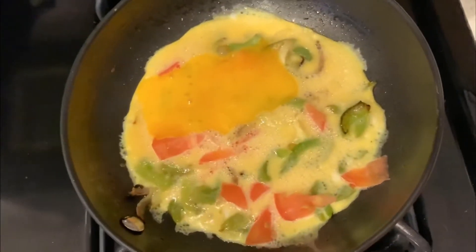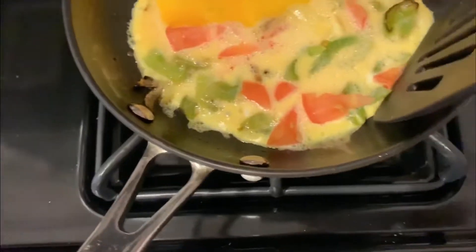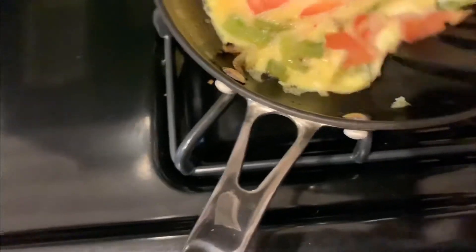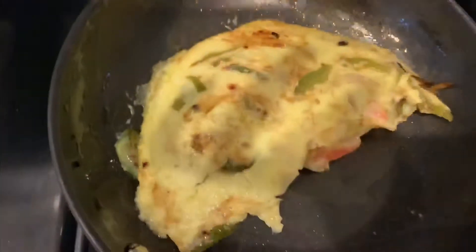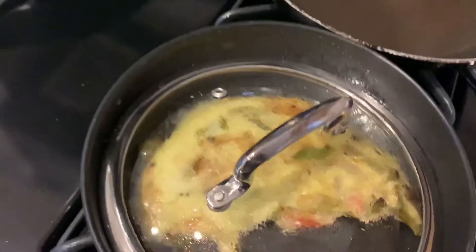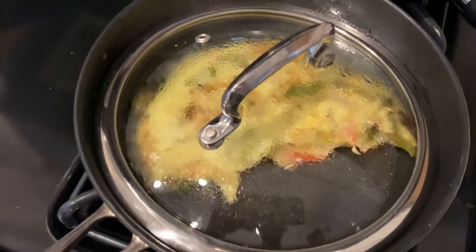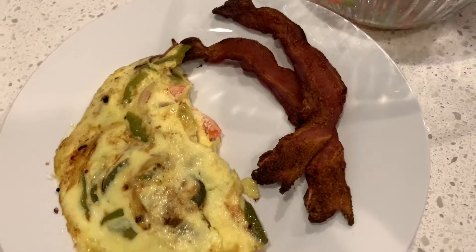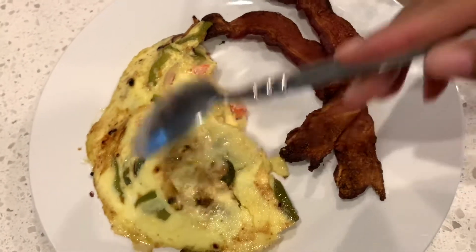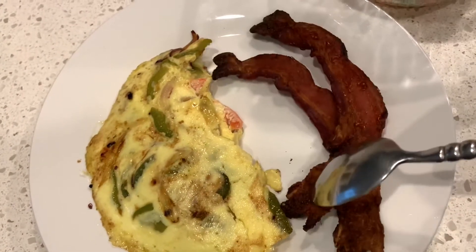I think it's time for a flip, y'all - what do y'all think? Looks done. I probably like my eggs cooked longer than what they should be cooked. I'm tearing it up a little - all right y'all, I got it closed. I'm going to let it cook a little bit longer and then we will top it with the pico de gallo. It smells so yummy and sweet and amazing.